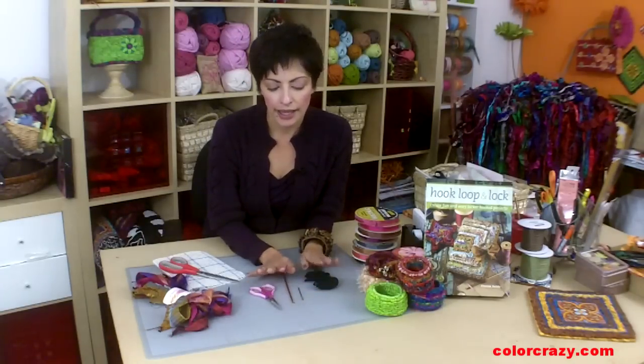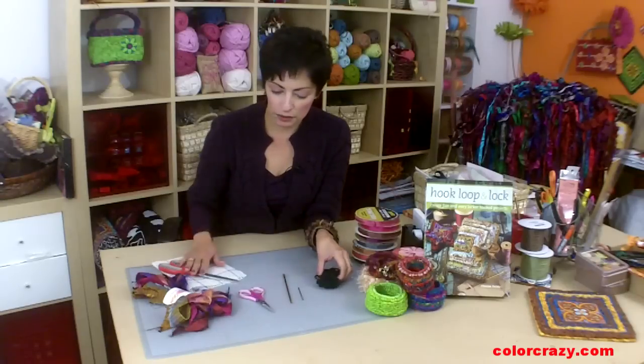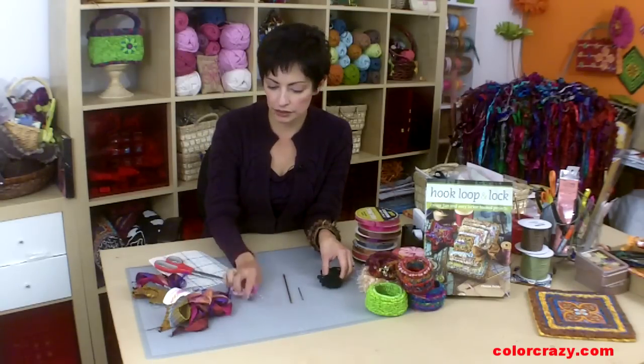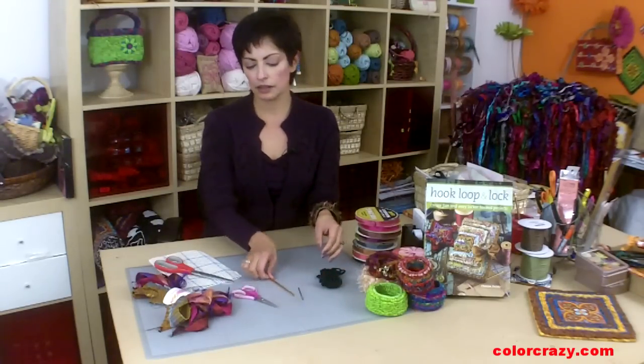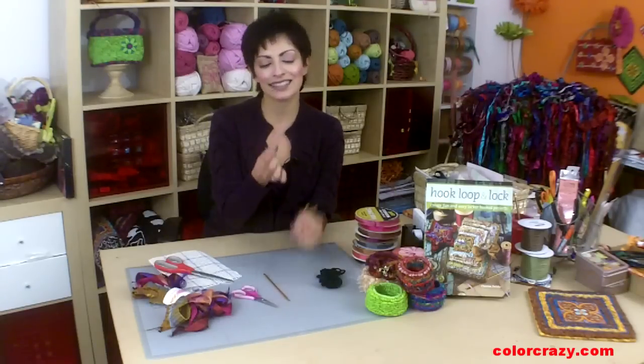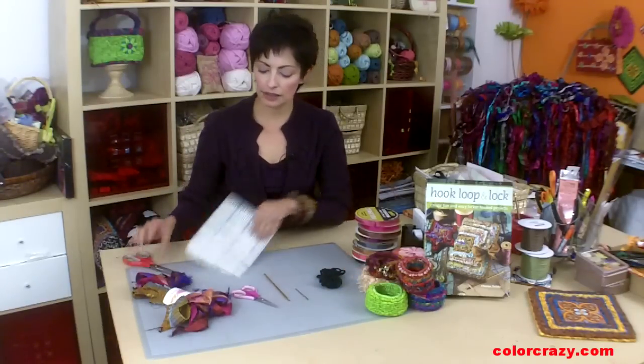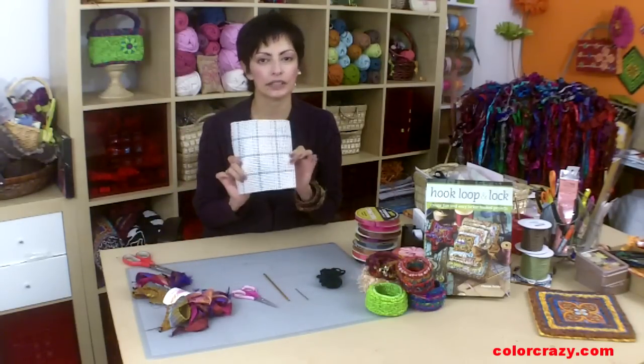Right now I want to cover what you're going to need to finish the project, and it is featured in the Hook, Loop, and Lock book, by the way. You will need a small pair of scissors to cut your fabric with, a locker hook, a tapestry needle — a number 13 works really well — and scissors to cut your canvas with. You're going to be using the five mesh canvas.